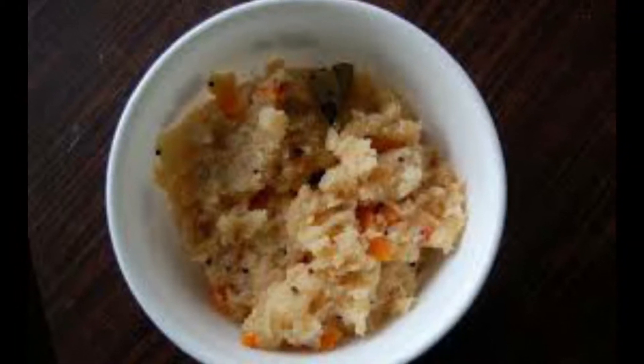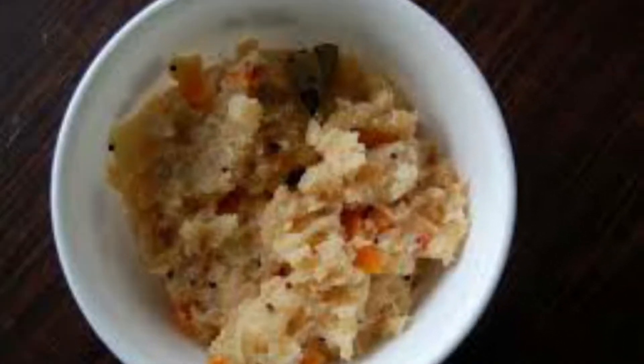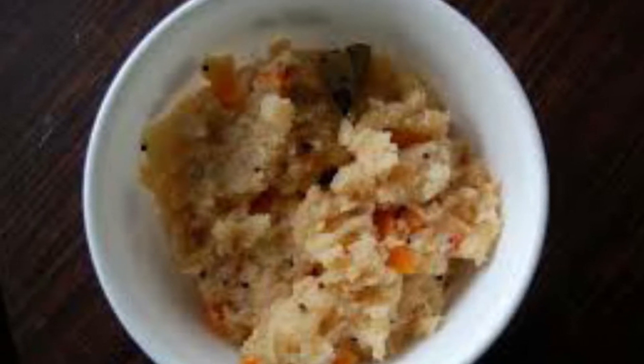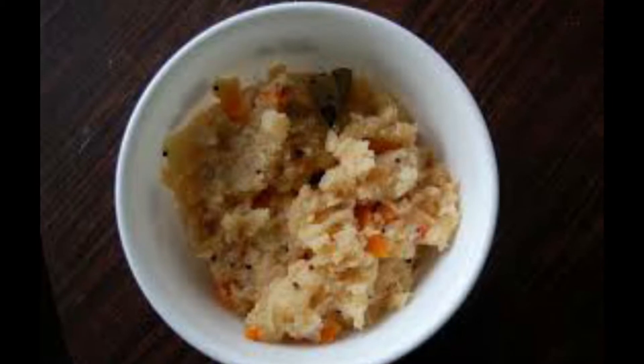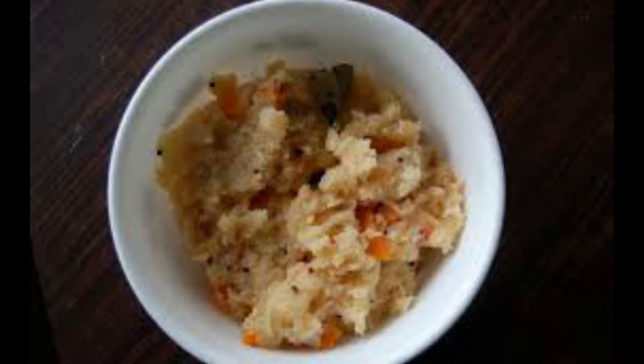Hey guys, welcome to VRK Homemaker! Today I'm going to share with you a restaurant-style fluffy upma recipe, which is very easy for breakfast. Please follow the steps and don't miss anything in between. If you're watching me for the first time, please subscribe to my channel and hit the bell icon to get notifications. If you find this video useful, please share and like it.